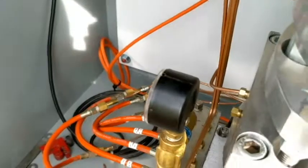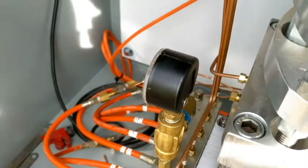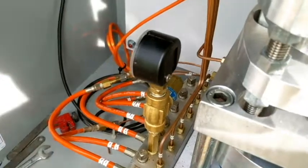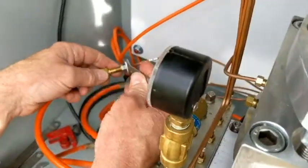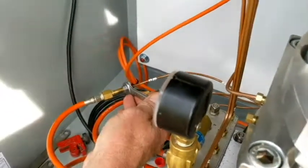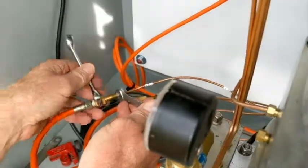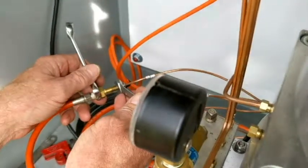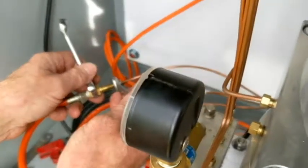Just put it on until you're snug with the fingers — finger tight. Then get the right wrenches out: seven-sixteenths for the Swagelok, nine-sixteenths for the coupler end.